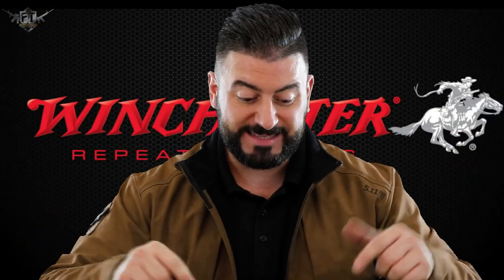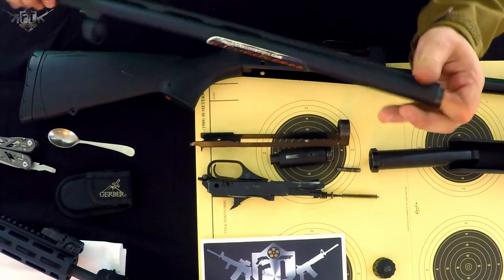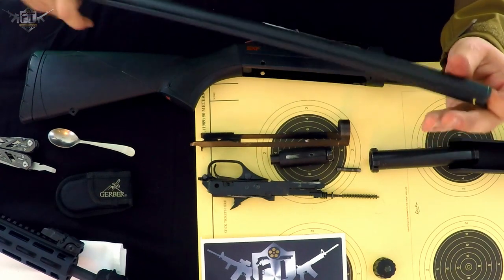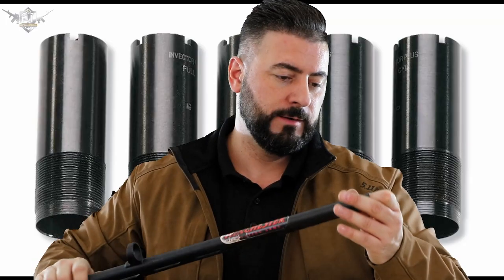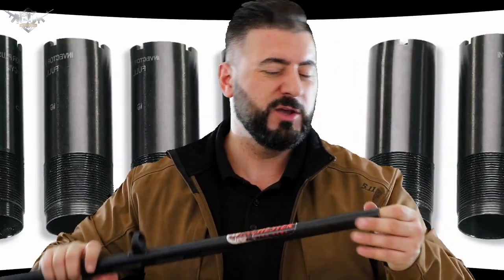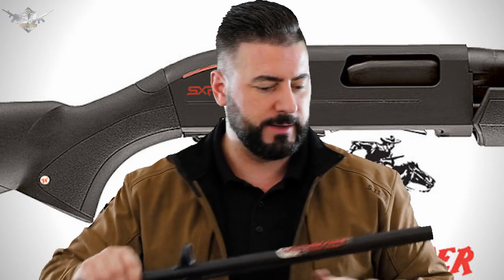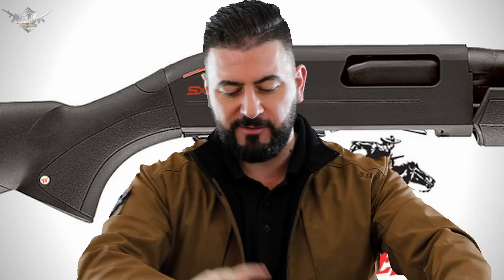First thing we did was take the choke out of the barrel, so we're going to put that back in. Make sure it's clean, make sure it's dry. Put that back into place. You can get tools for this as well, but I'll use my finger. You want to do this nice and tight and check constantly that it is in place properly. Job done — that's the barrel ready.